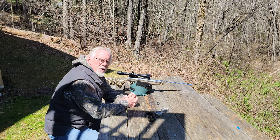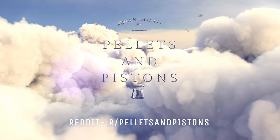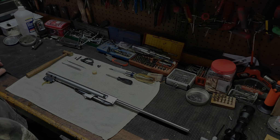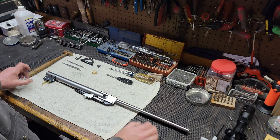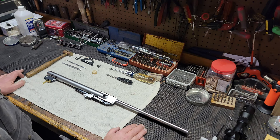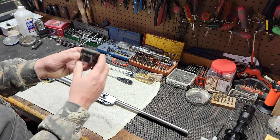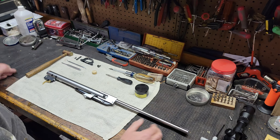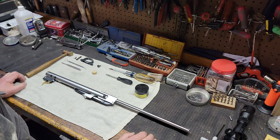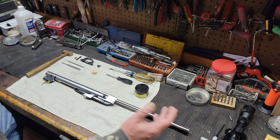Thank you for stopping by the Pellets and Pistons Airgun Channel. Stick around — I'll meet you at the bench. Okay, so we're at the bench with the HW Model 50S, the nickel-plated version. Like I told you at the beginning of the video, we're here to just take the spring out, clean it up, and add a little bit of black spring tar. This is our black spring tar from Air Rifle Headquarters. The first thing you do to take apart a Weihrauch gun, of course, is take the stock off — I did that off camera.